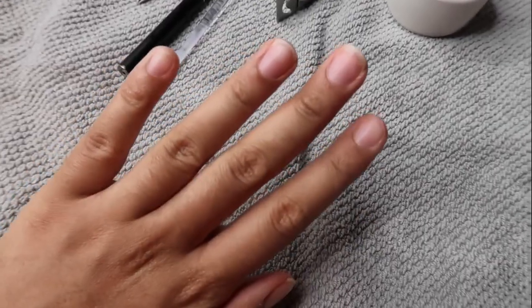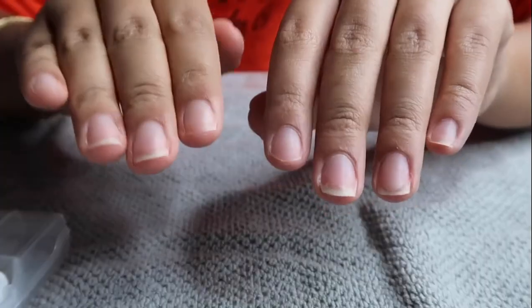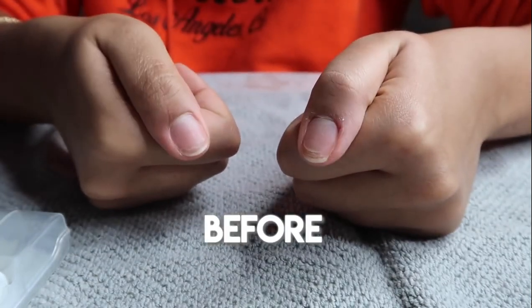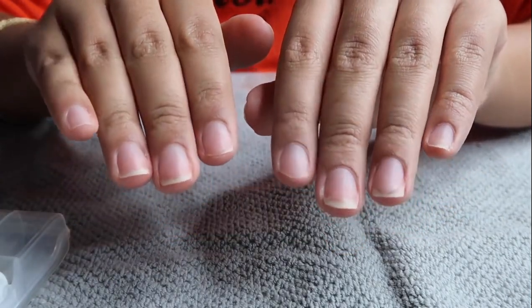We're damn near at 50,000 views so I wanted to give you guys another nail DIY tutorial. Today I'm going to be doing a full poly gel nails set — you saw a little clip of my nails at the beginning and they came out really cute.